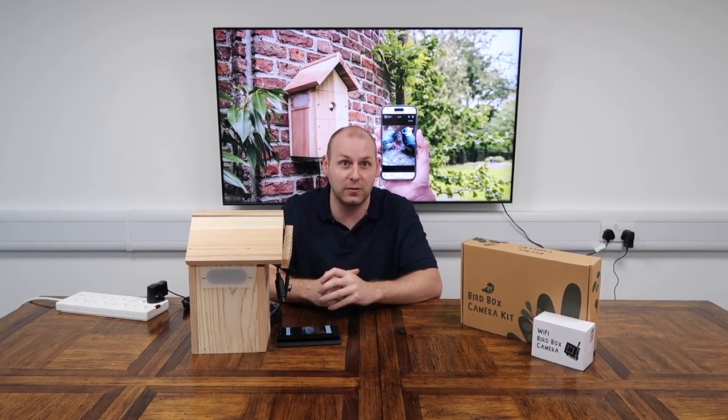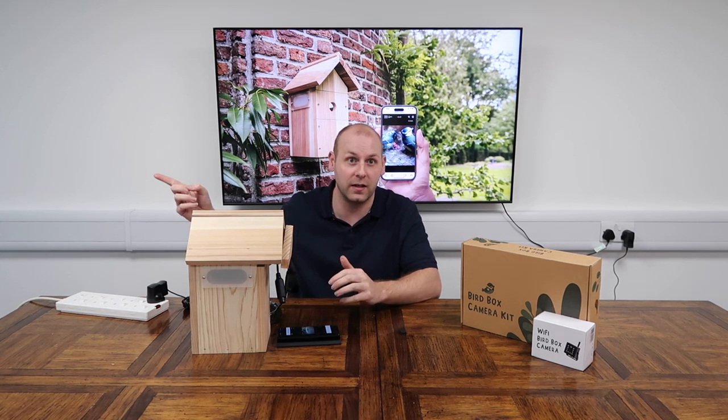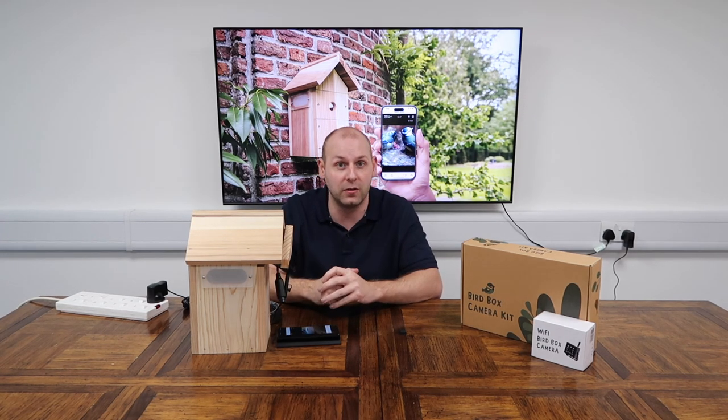Now that's done, we can move on to the next stage, which includes installing the Wi-Fi camera in the bird box properly and then hanging the bird box. For instructions on how to do this, you can click the link to our next instruction video. If you need any further information, you can visit our website or email or call our friendly customer support team — we're more than happy to help. Thanks for watching.